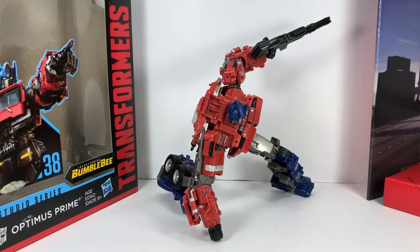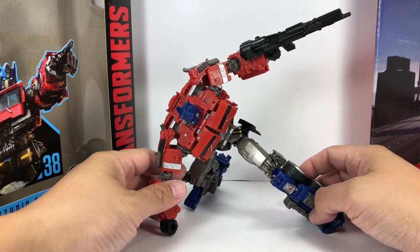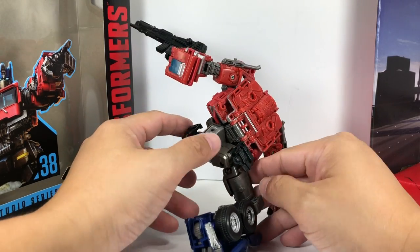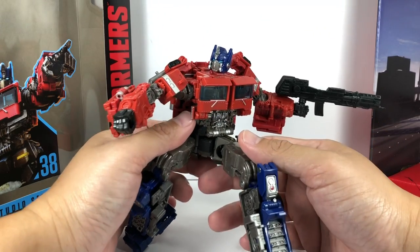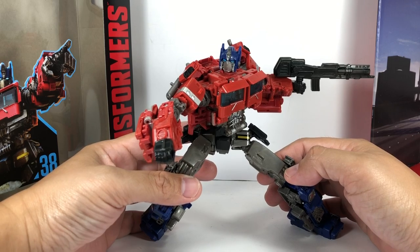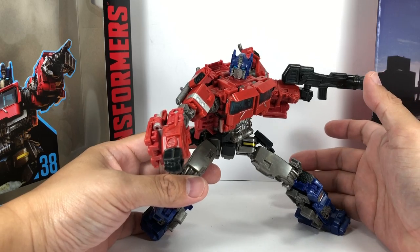And here is Optimus Prime out of packaging. The figure looks absolutely gorgeous. The hype is absolutely real on this figure. This is the G1-esque movie-verse Optimus Prime a lot of movie-verse fans have been waiting for. Was this so difficult, Mr. Michael Bay?